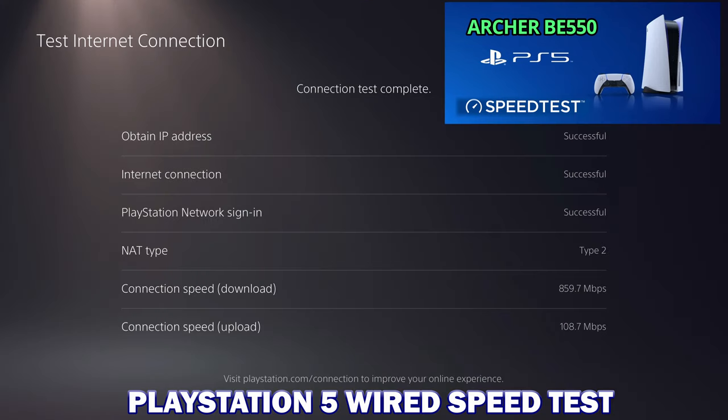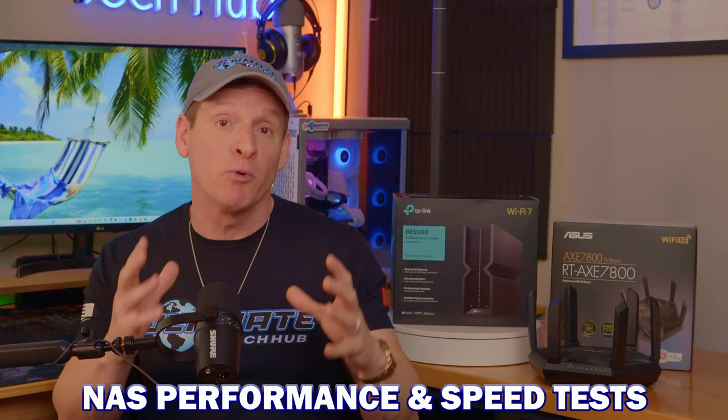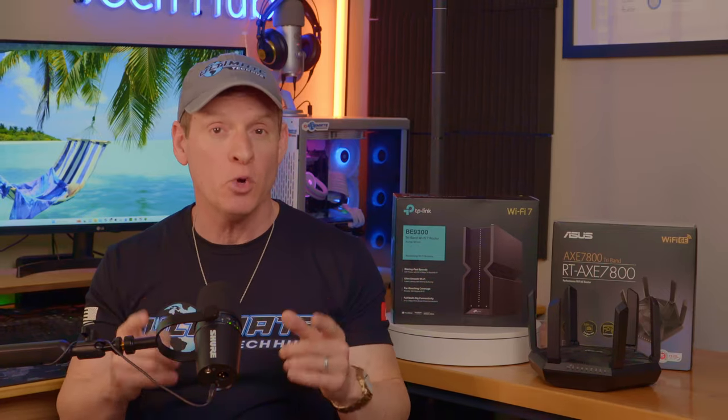Additionally, I did a wired speed test on my PS5. And lastly, I'll show you some comparison data from different sources that include NAS performance read and write times and other additional speed tests. All of this data will give us a clear picture of what Wi-Fi 7 and Wi-Fi 6E can do for your home network.